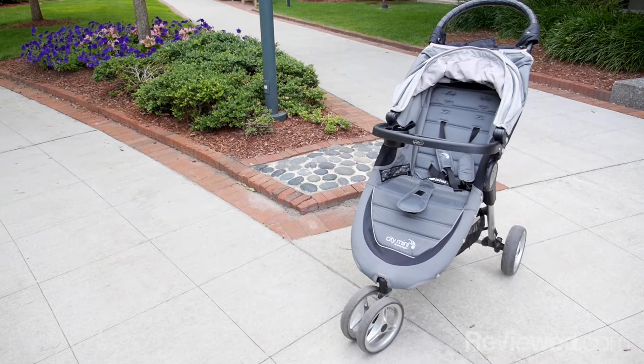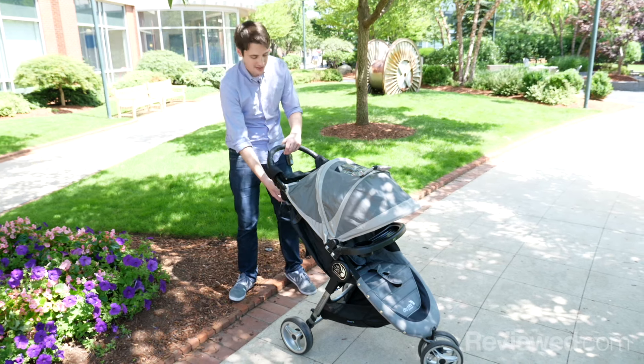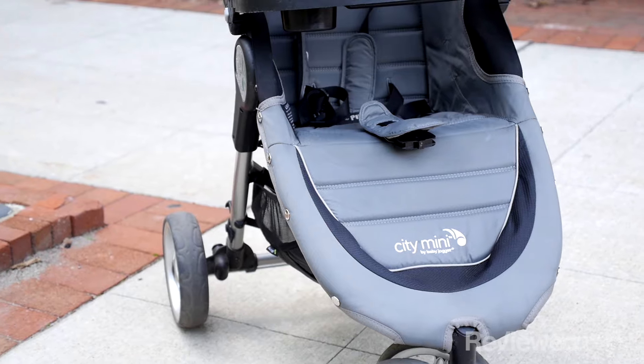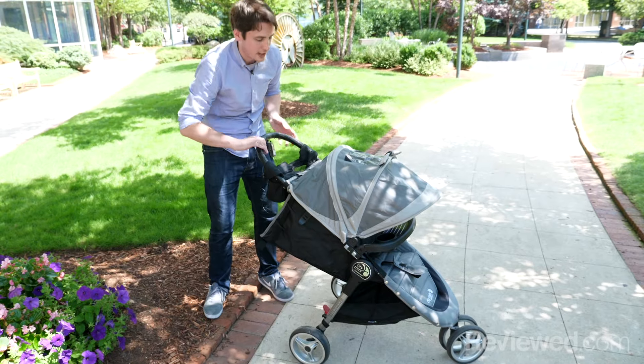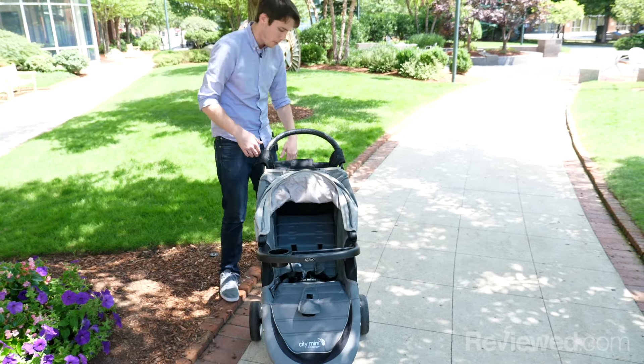The City Mini is a more affordable stroller, which does mean a few things aren't quite as nice as high-end strollers. For example, the seat is mostly a thin piece of plastic, so it doesn't have the plush cushioning that some other strollers do. It does recline down to a fairly low level, so if your child likes to recline while sleeping, that's totally possible.